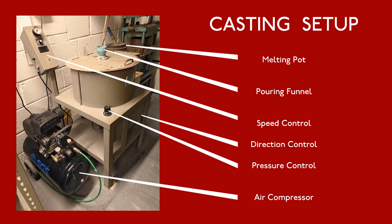This is my casting setup comprising a melting pot, casting machine and compressor. The heart of the operation is the centrifugal casting machine where the molds are held and spun so the metal can be poured in. It's driven by an electric motor but requires air pressure to clamp the molds together, hence the need for the compressor.